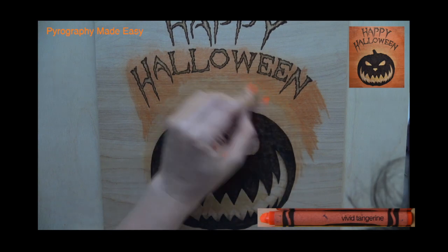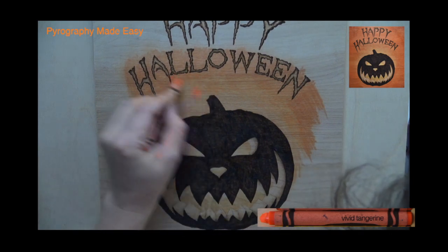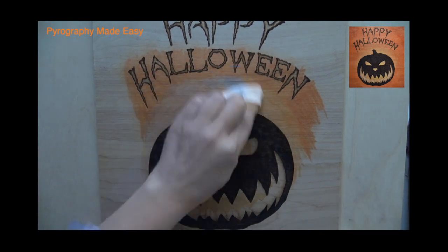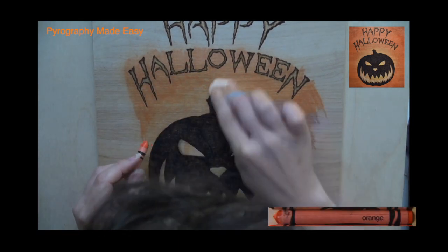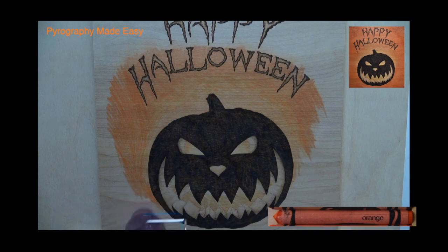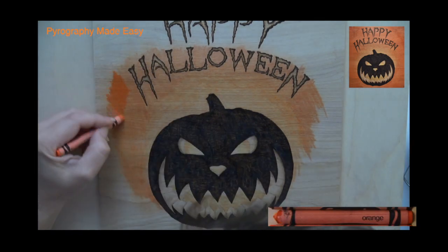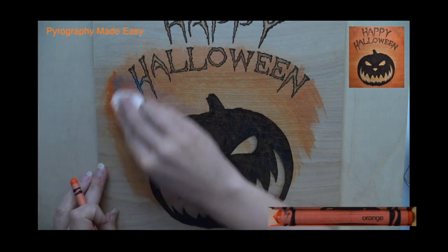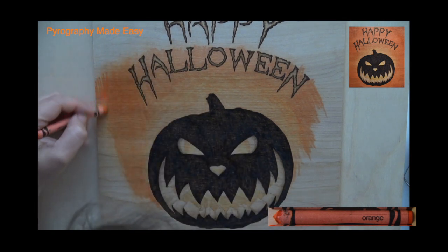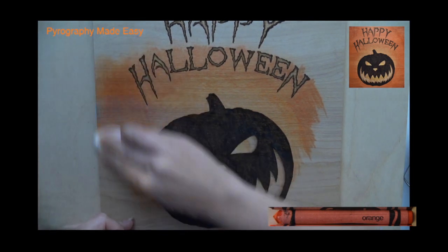Re-color over the upper part of the vivid tangerine dome using the same color, letting it overlap onto the orange, and then blend it with the tissue. Now do the same with the orange crayon and extend the color along the sides of the board. Afterwards heat and blend the color. Notice how much darker and smoother the orange layers on over the still very warm board — while the wood is still warm and the wax super soft you can blend the color without having to use the embossing gun.